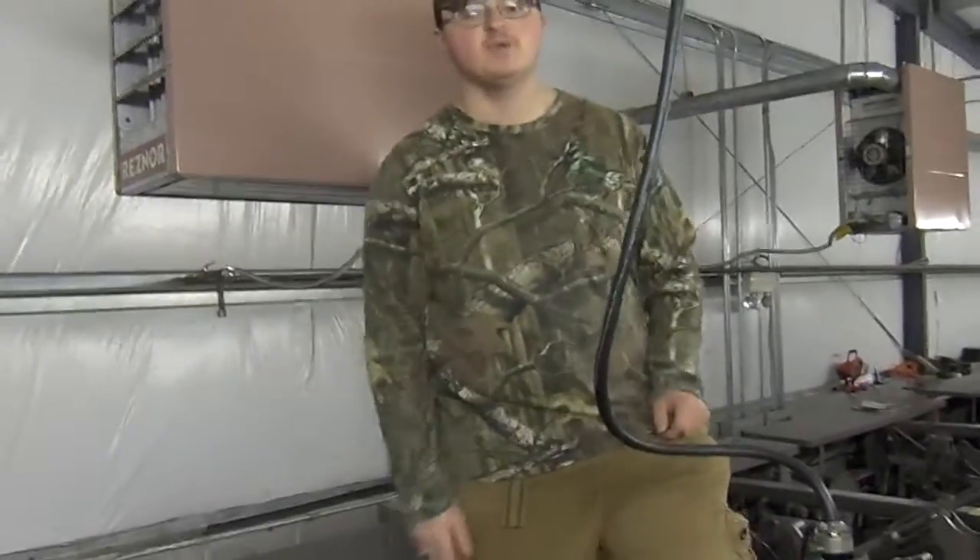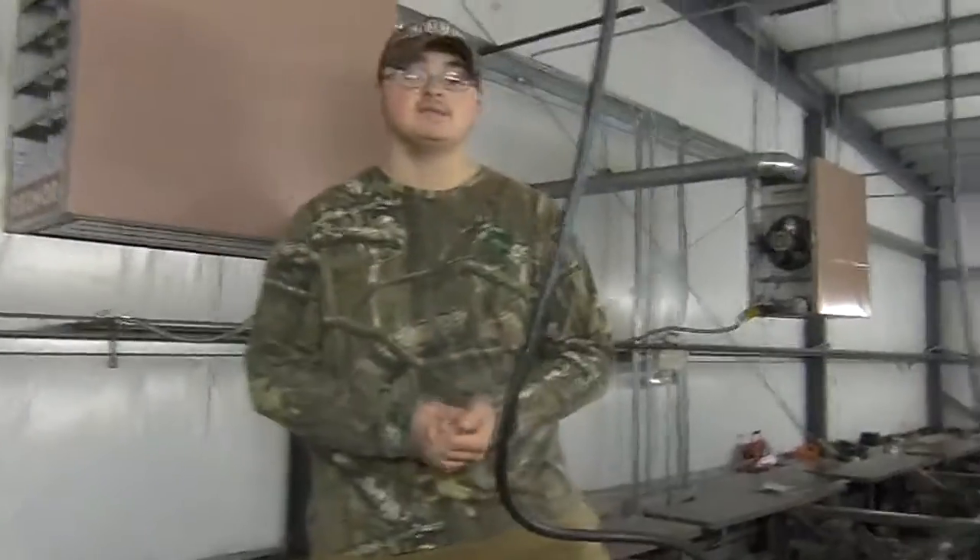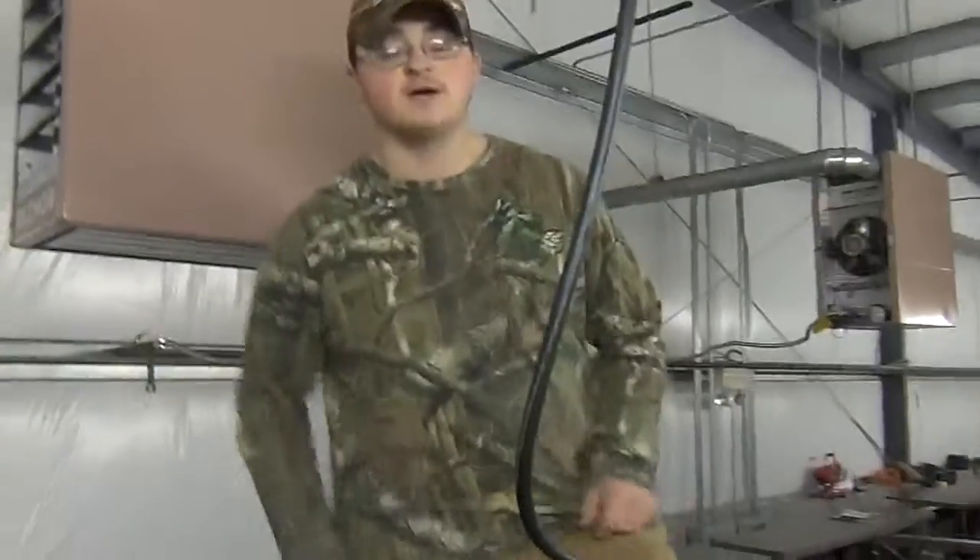Hey guys, Matt Middleton here from Bedford Dogs Bowling on YouTube. Right now today we're going to show you guys how to fix a deck jam. This doesn't usually happen that much, but sometimes it does and it could be a little bit confusing. This is just a very helpful tip if you ever come across this problem.